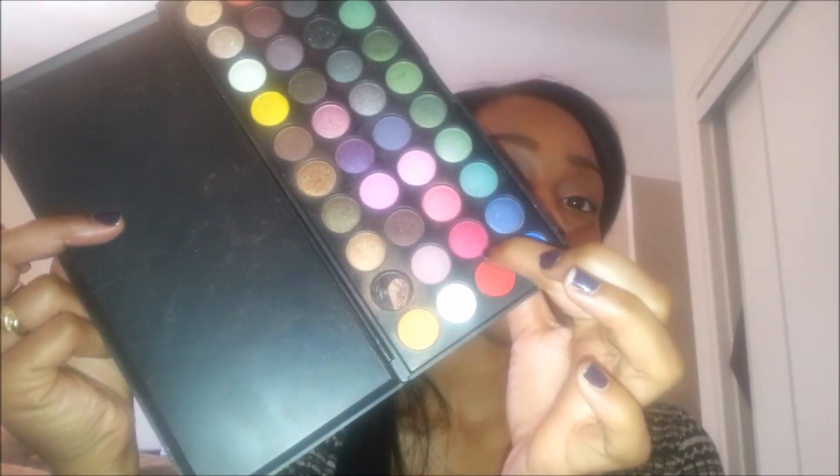Unfortunately I forgot to show you guys this eyeshadow, but it is another Coastal Scents eyeshadow and this one is in the color Light Taupe. I take it on my BH Cosmetics crease brush again and I just put it directly into the crease and I don't take it up any higher.